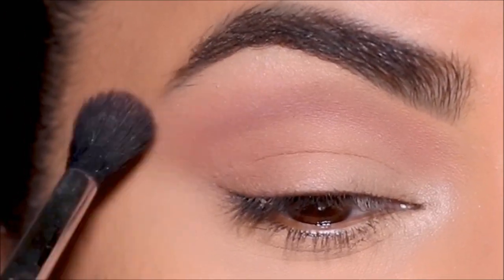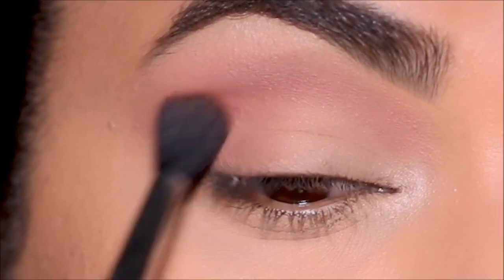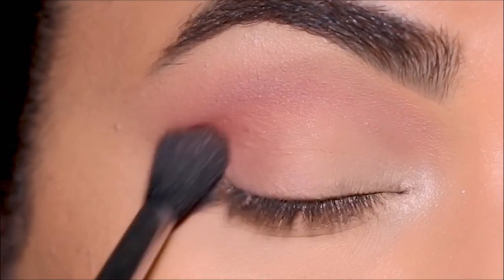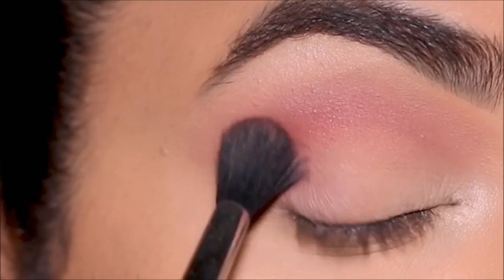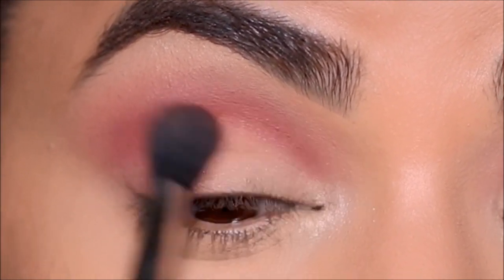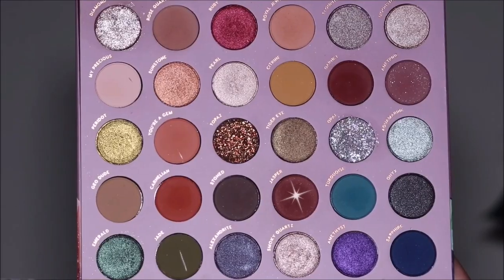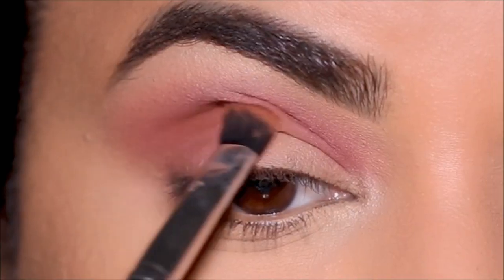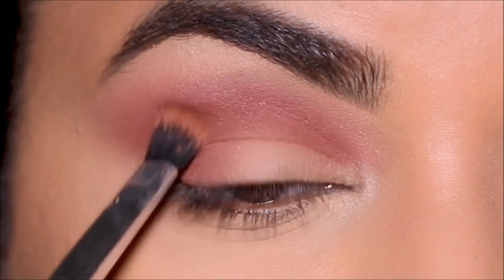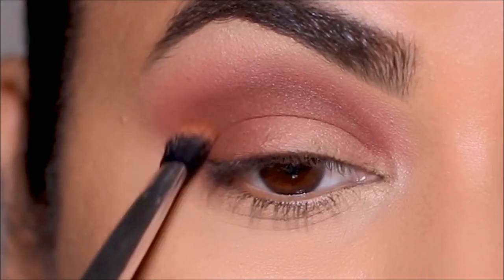To deepen the crease further, I'm going to be using Garnet with the same blending brush, focusing right at the crease and softening it so it blends out with the transition shade. I'm also going to use this eyeshadow in the outer corner. To deepen the crease just a tad bit more, I'm going to use Jasper. The blending brush I'm using is tapered on top — it's a flat blending brush — so it's going to focus the eyeshadow right at the crease and won't spread it as much as the round blending brush did for the other eyeshadows.